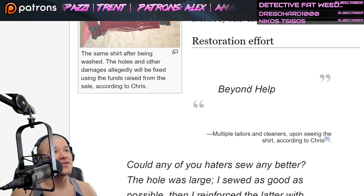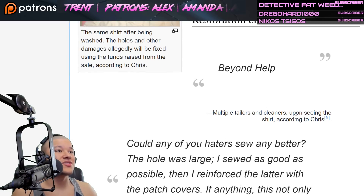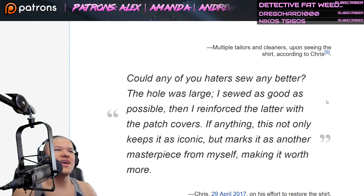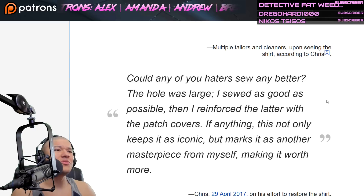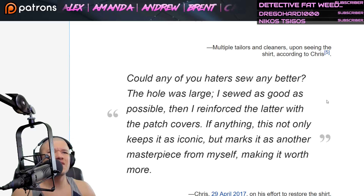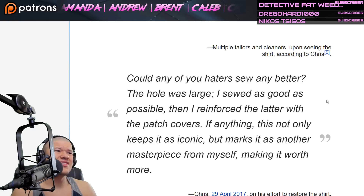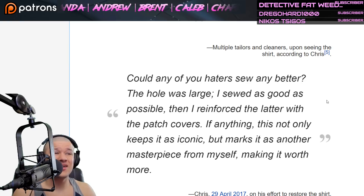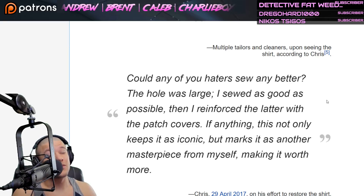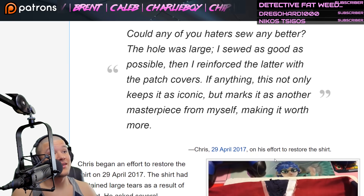Restoration effort: multiple tailors and cleaners, upon seeing the shirt, according to Chris, all said it was beyond help. Chris quote: 'Could any of you haters sew any better? The hole was large. I sewed as good as possible, then reinforced the ladder with the patch covers. If anything, this not only keeps it as iconic, but marks it as another masterpiece from myself, making it worth more.' Chris, April 2017, on his effort to restore the shirt.